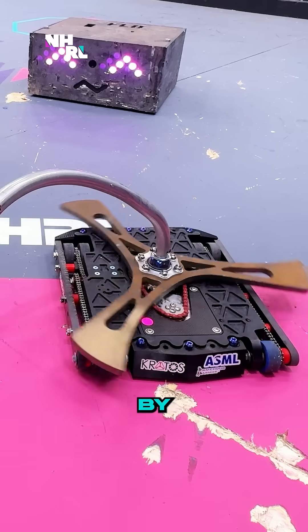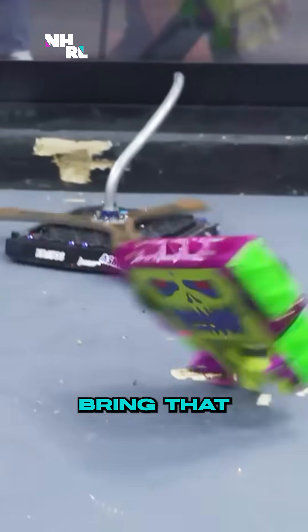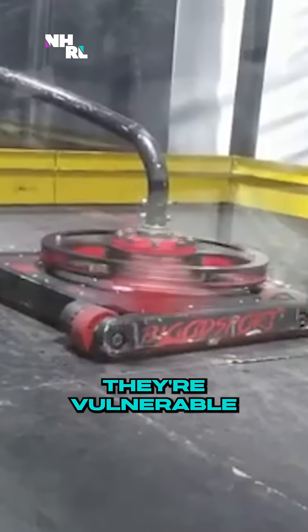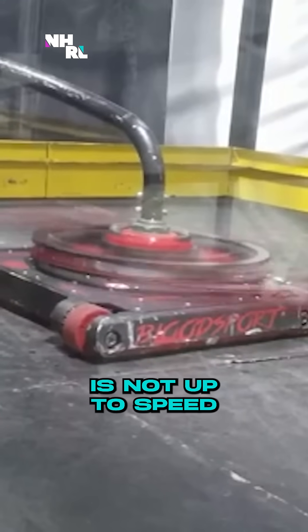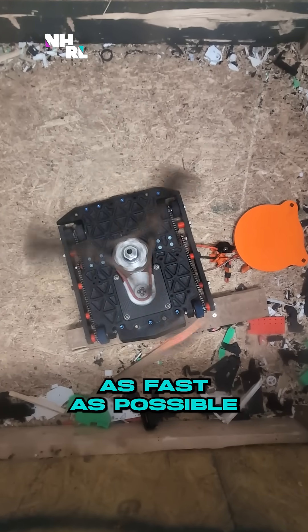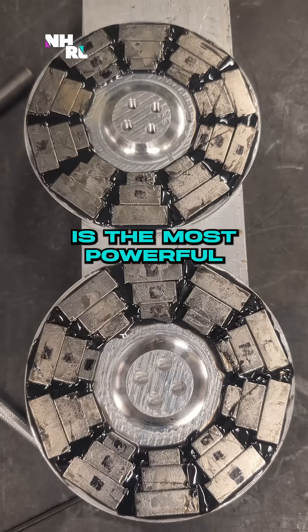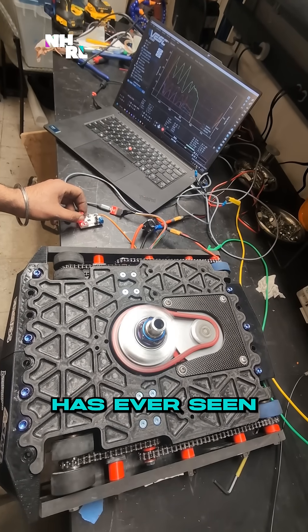I was really inspired by the BattleBot Bloodsport — it hits really hard, it does really well, and I wanted to bring that to the 30s. But the main weakness of Bloodsport is that they're vulnerable when their weapon is not up to speed. With this robot, I tried to optimize that and get the weapon up to speed as fast as possible. In order to make that happen, we built our own motor, which we think is the most powerful motor that this weight class has ever seen.